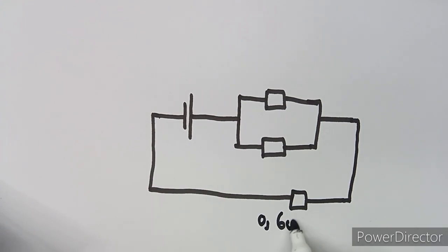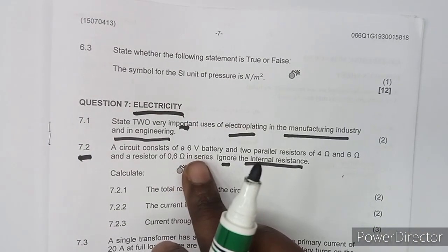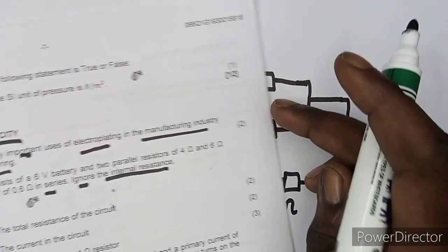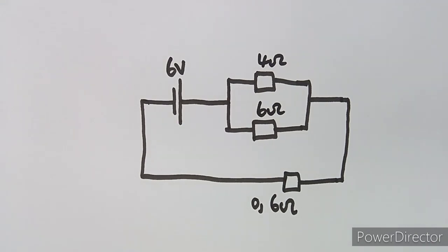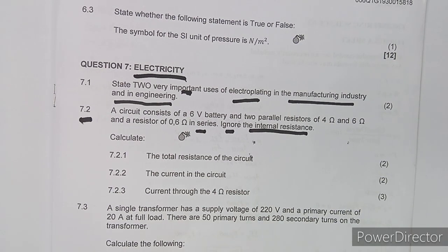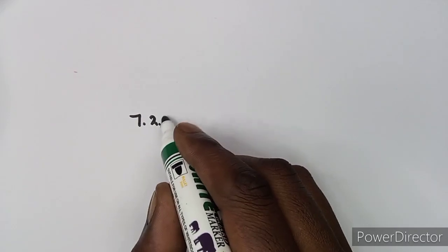So the circuit has a 6-volt battery, parallel resistors of 4 Ω and 6 Ω, and a 0.6 Ω series resistor. No internal resistance is involved. The first question asks us to calculate the total resistance of the circuit.